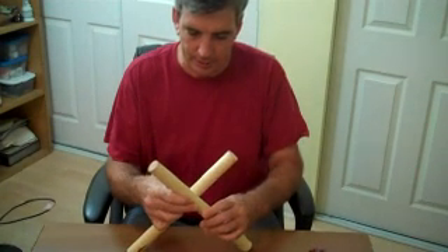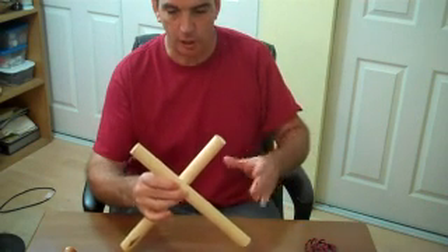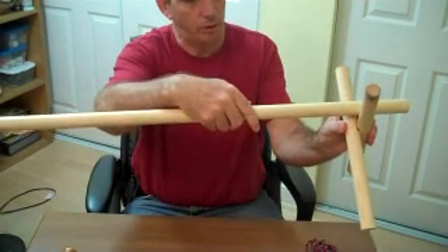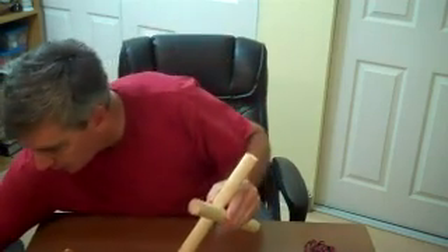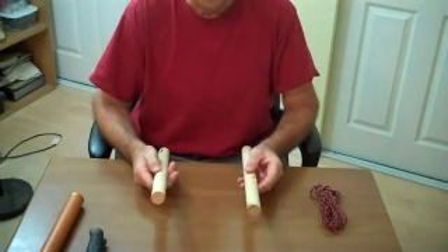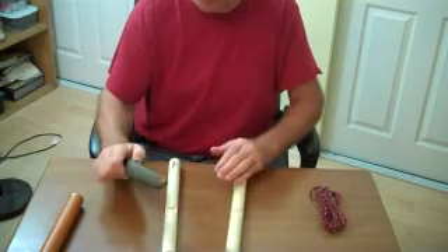Continuing on our knot series and lashings, I thought I'd talk about the diagonal lashing. You see this a lot. It can be any size, from very large to creating a ridge pole for a structure, to very small being a footstool, a seat, a bench, or table. Very handy to know how to do this. It was said that the ancient world was held together with cordage, and it's a real good skill to know.